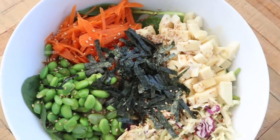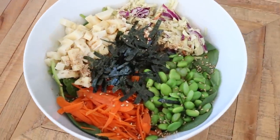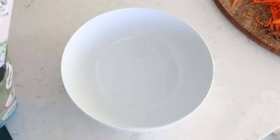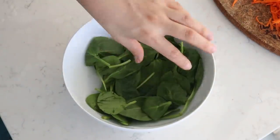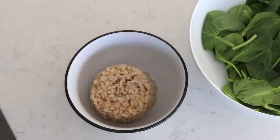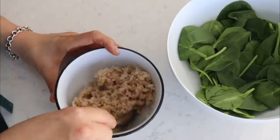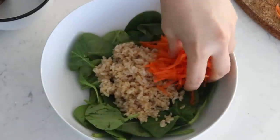First we're making a sushi bowl. I'm using a julienne peeler — a super easy way to cut carrots and other vegetables julienne style. I got it on Amazon, so I'll link it below. Then I take a large serving bowl and lay out a bed of fresh baby spinach. In a smaller bowl, I add one cup of cooked short grain brown rice, mixing in one tablespoon of rice vinegar, one pinch of salt, and one pinch of sugar. Mix that well, add it into the bowl, and add the carrots in there as well.